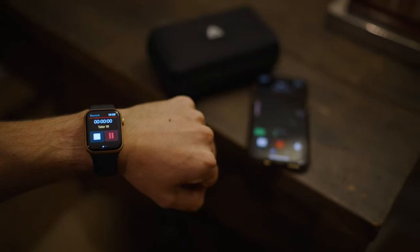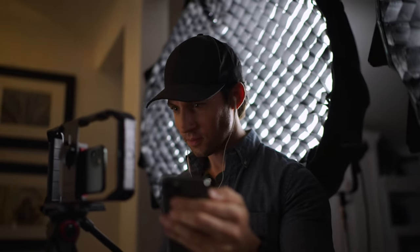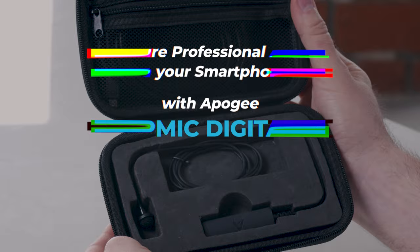ClipMic Digital 2 does it all. If you're shooting professional video on your iPhone, Apogee's ClipMic Digital 2 is the best way to get professional sound.